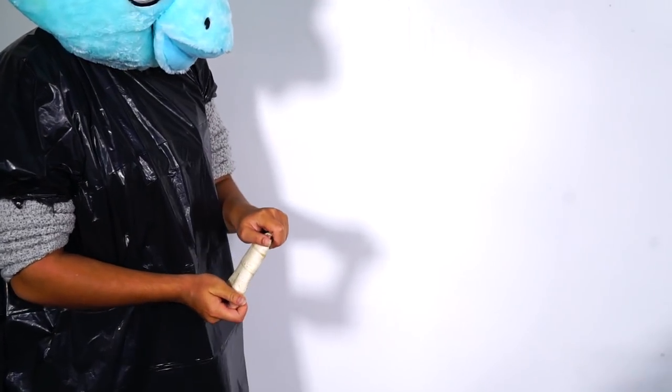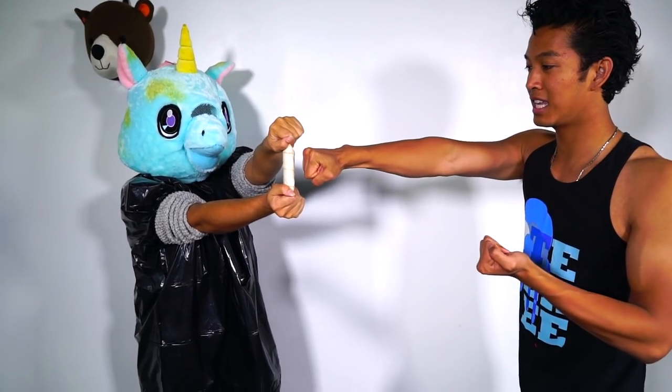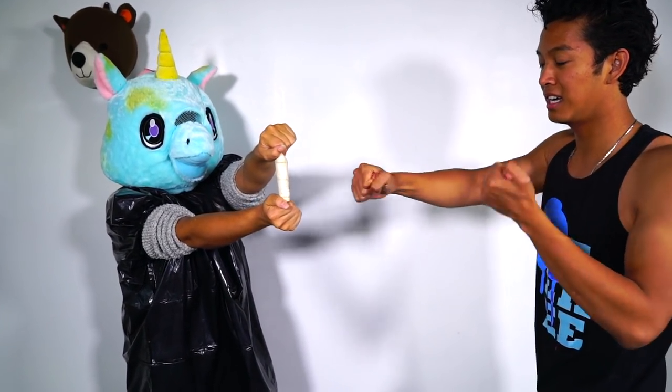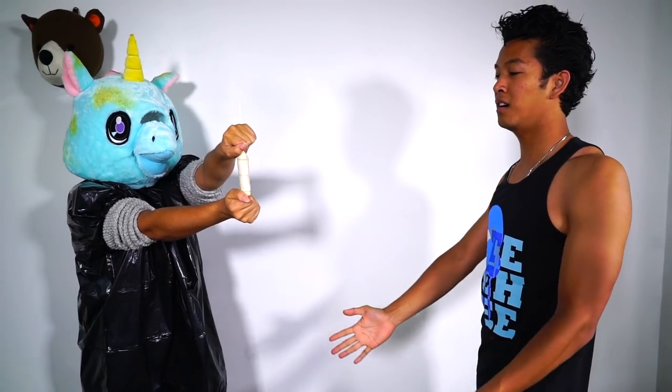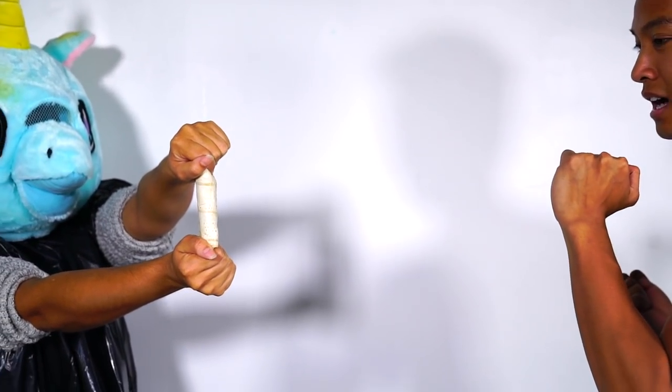The first thing I am going to punch is a hot pocket and a burrito. I have my lovely assistant Mrs. Unicorn here, and she's going to be holding the burrito — the victim — for me. Let me just get some practice punches in. Okay, here we go.